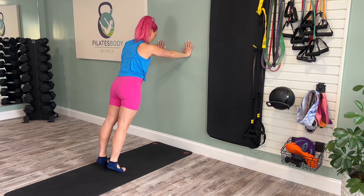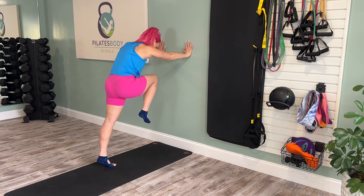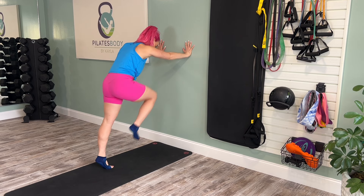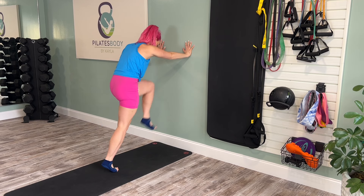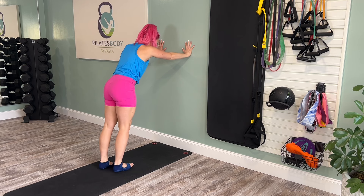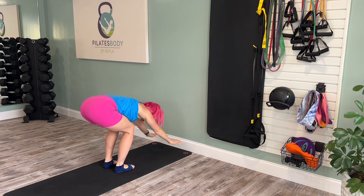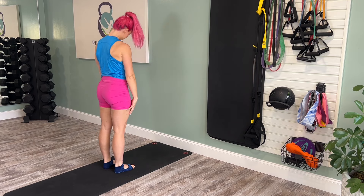We'll finish the warm-up with an elevated mountain climber. Drive your right knee up to your nose, come into a little crunch, and the left knee up. You're on your tippy toes, really feeling the abdominals beginning to fire. You can start to pick up your pace, moving a little quicker. Four, three, two, one. Both feet down, hip width apart, soft bend in the knees. Sweep the hands down the wall, reach for the toes, rolling the spine all the way up to stand.